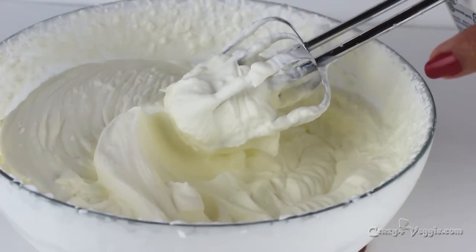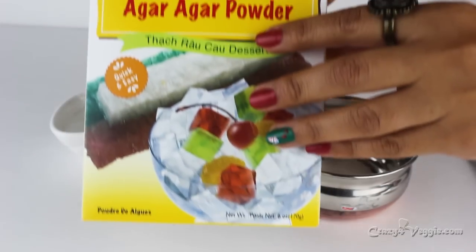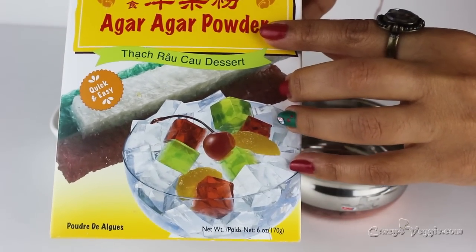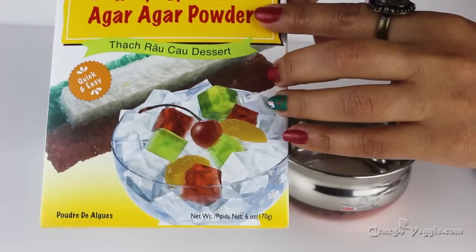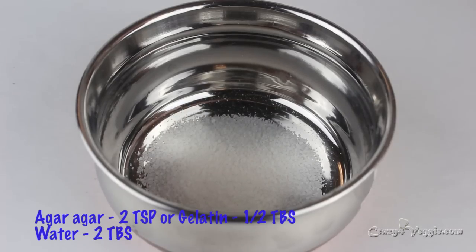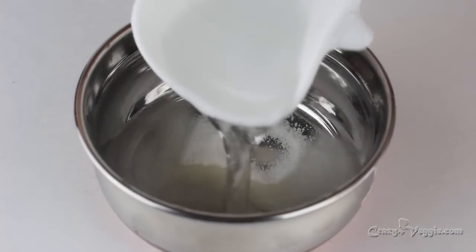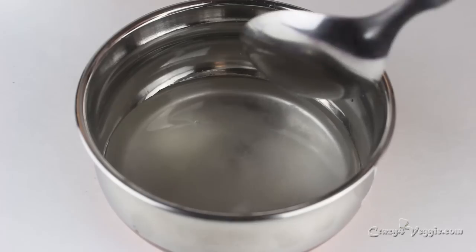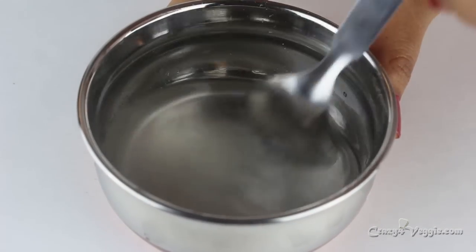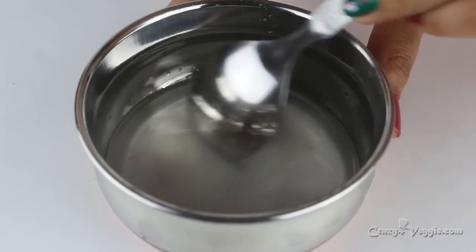Now let's work on the agar agar part. This is agar agar powder, also called happy grass — it's a vegetarian substitute for gelatin. Note that all agar agar powders play different roles, so if I say I'm using two teaspoons, with another brand you might end up using more or less. Please play around and get to know your agar agar — I've personally faced this problem, but once you know your powder you'll know how much to add.